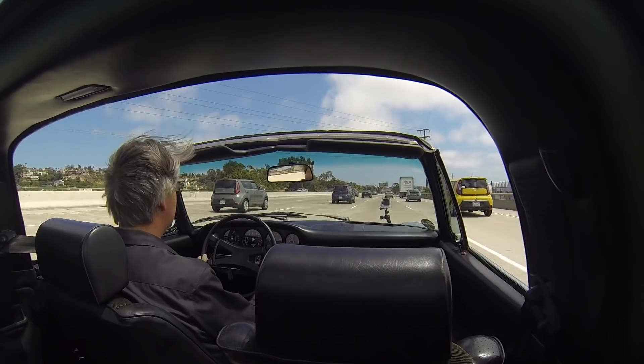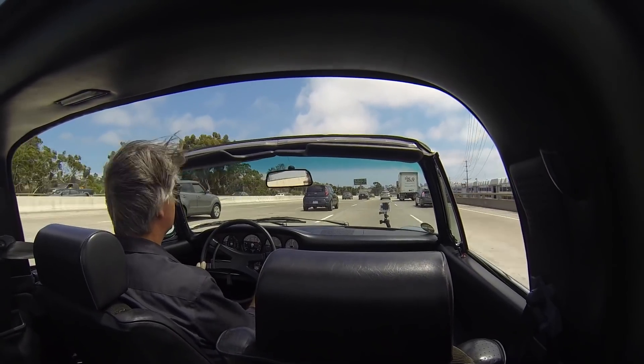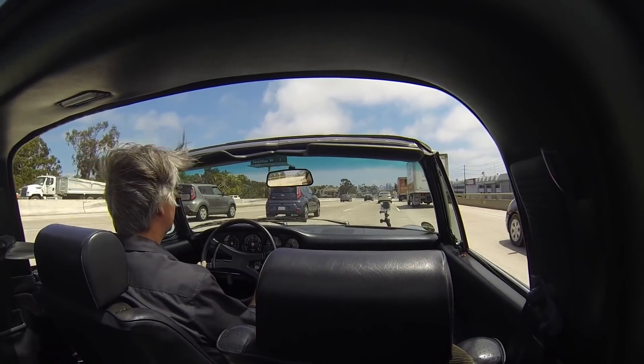It's really 150 to 180 miles. It's really 150 miles if you drive it like a Porsche, but if you're in a lot of traffic, it'll go further.